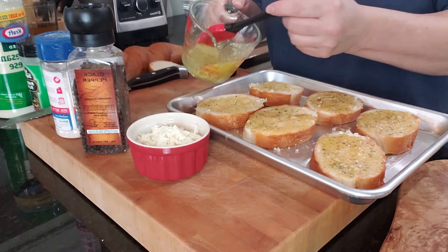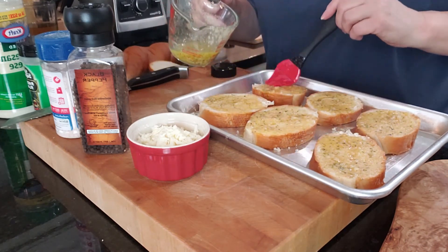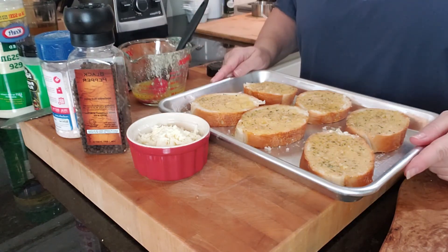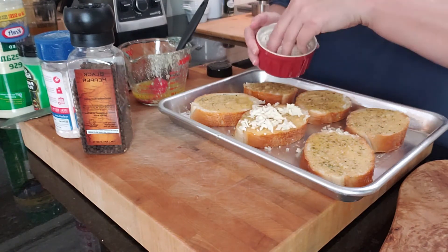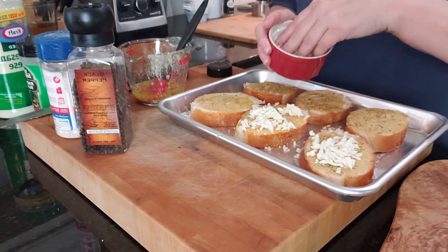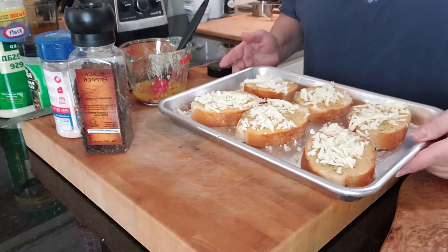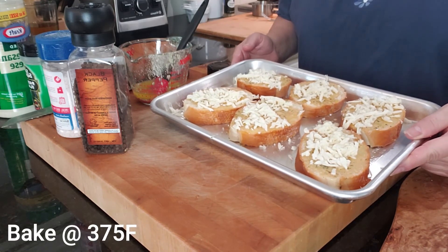Let's make sure we get plenty on our bread — we want all that full flavor. Now that we have all the garlic mixture on our bread, we're going to go ahead and put some mozzarella cheese on top. This is optional — you don't have to do it, but I like it, it tastes good. Just a little bit. Now that we have our cheese on our garlic bread, we're going to cook this for about 12 minutes — keep an eye on it.